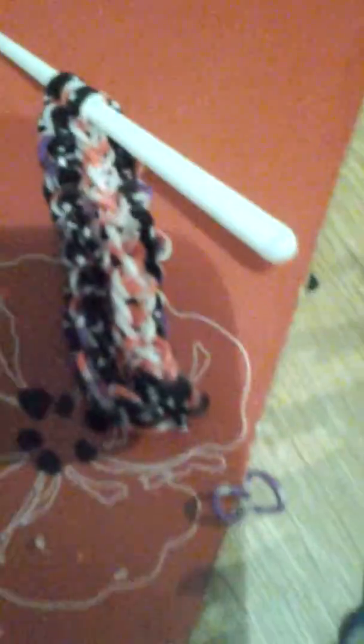Once you've got the top you're going to take it off — just put your hook through and then take it off. Once you've done that it should look something like this. So when you've done we're going to just do this easy single chain, and you will know how to do that.